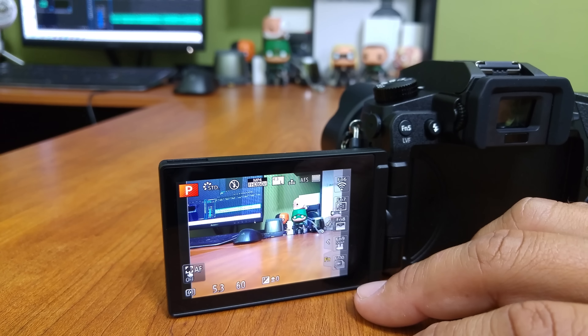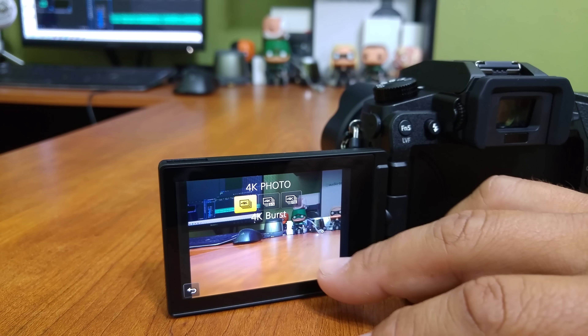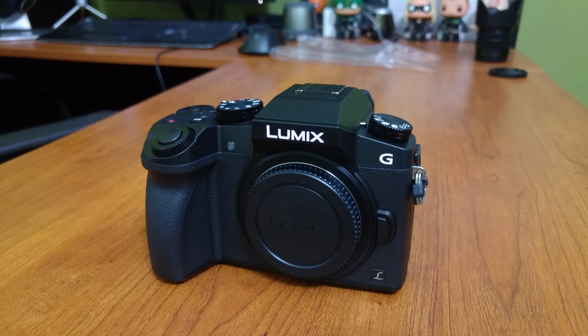As I mentioned earlier, there's an articulating LCD, but it's also a touchscreen, and that really helps round out the intuitiveness of this camera. The huge bang for your buck that you get with the G7 was definitely one of the main reasons I chose it.